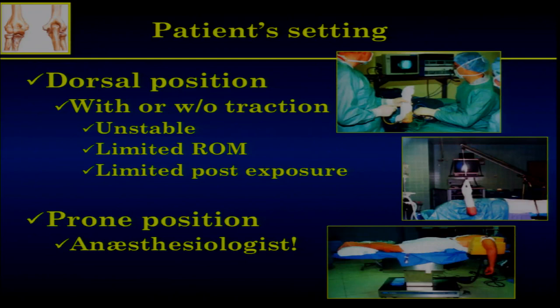Different patient settings have been described. The first one, the dorsal position, means you have the forearm raised up. But it's unstable, except if you use a traction device. If you use a traction device, you have a limited range of motion — you can access the anterior compartment easily, but it's much more difficult to reach the posterior one. The elbow is also moving, which is problematic.